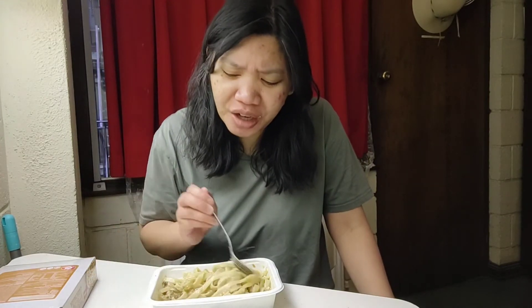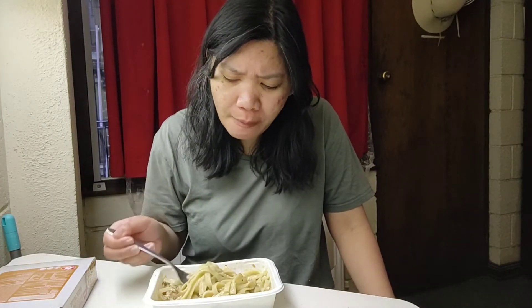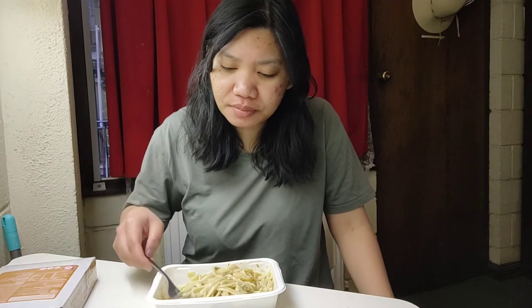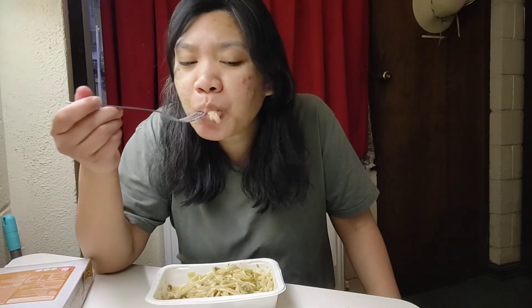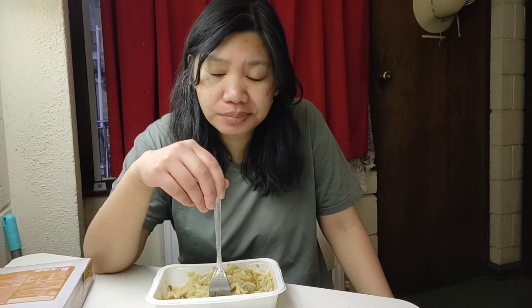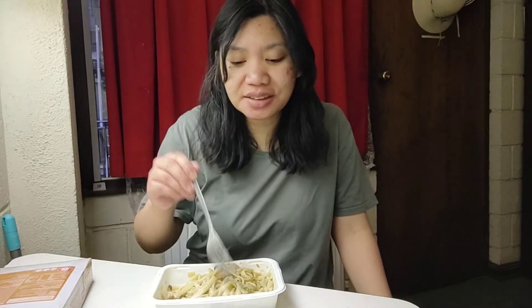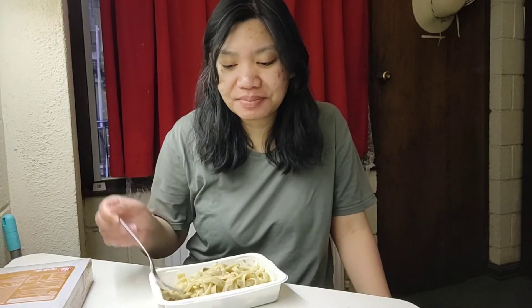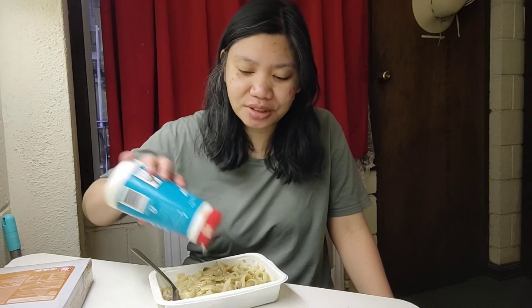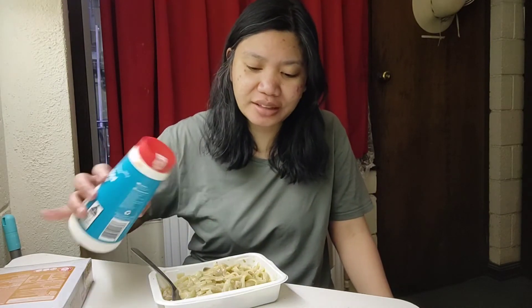Maybe this is really how carbonara should taste. Okay, I'm really trying, guys. Let me give this another chance. It doesn't taste like anything at all, so I'm just gonna put some iodized salt — maybe that would enhance the flavor.